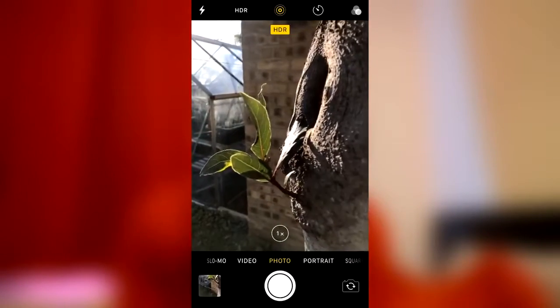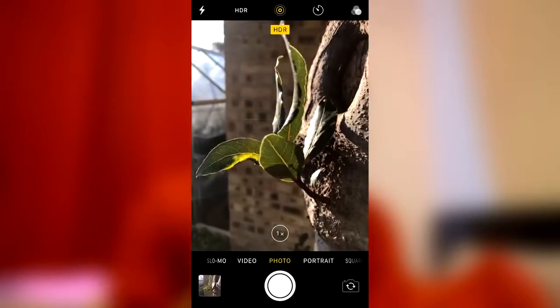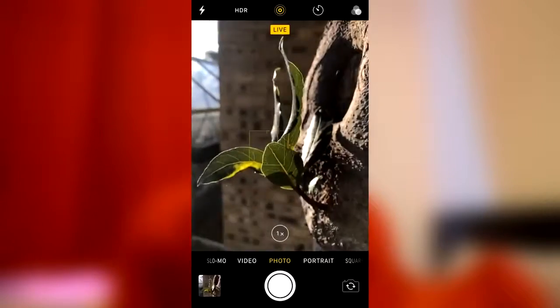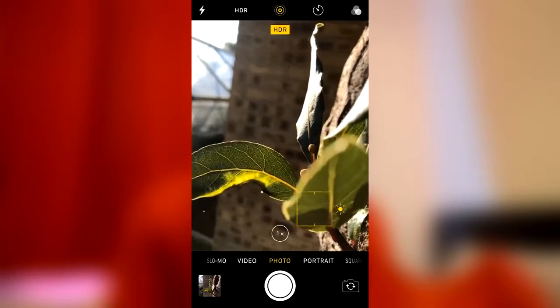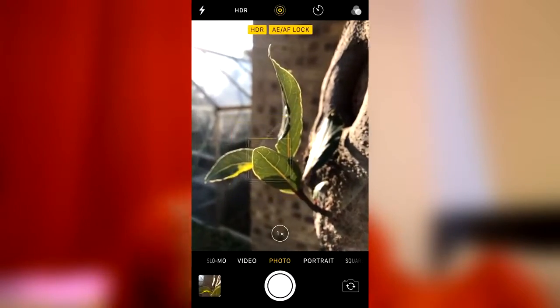Tip number one: focus. You may be like, 'oh we all know how to focus,' but here's a tip you may not know. To normally focus, you just simply tap onto the screen where you want to focus on your subject, and you'll get a little small box with a sun icon to the right of it. Here's the tip people may not know — you can actually lock your focus and exposure. Instead of tapping onto your subject, just hold down onto the screen for about one to two seconds and you'll get a big yellow box, and at the top of the screen it will say AE/AF Lock.